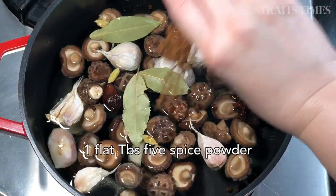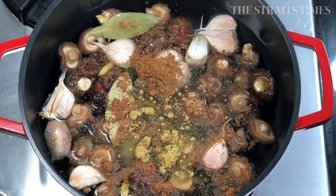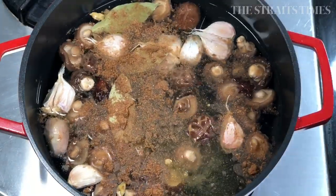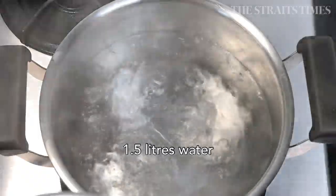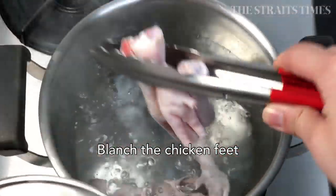If you don't have all the spices that I've shown you earlier, that's fine. As long as you have a little bit of five spice powder, which is always handy to keep in the kitchen. I prefer to use rock sugar rather than just normal sugar, but you could just use ordinary caster sugar or fine sugar if you don't have rock sugar.